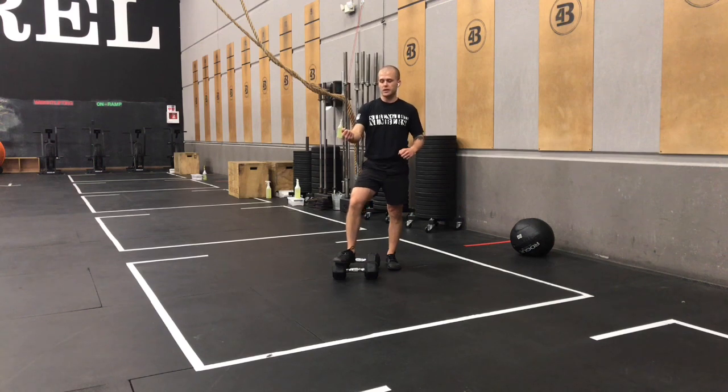We're going to be doing the first workout that was ever posted to CrossFit.com. It's called Fast and Heavy. It's 21 thrusters followed by a 400-meter run, 15 thrusters, 400-meter run, 9 thrusters, 400-meter run.